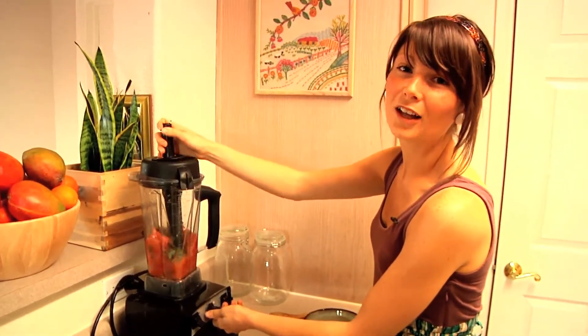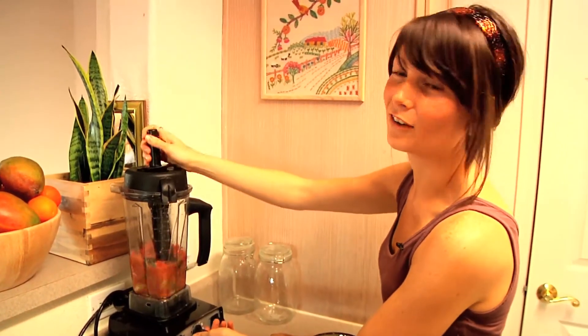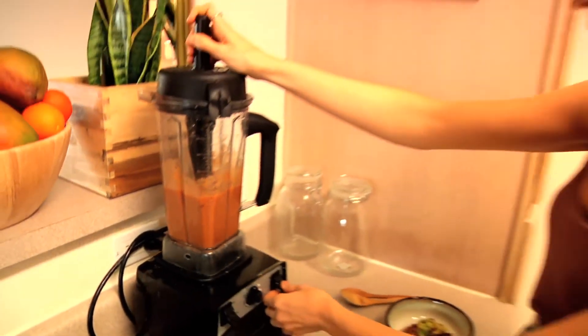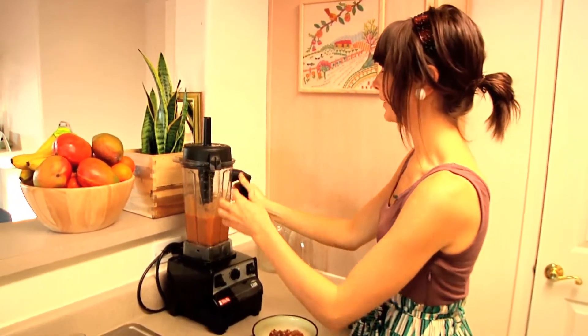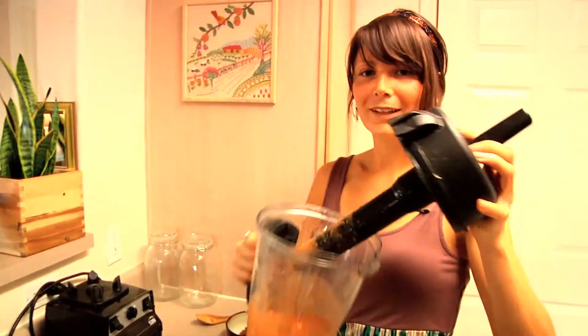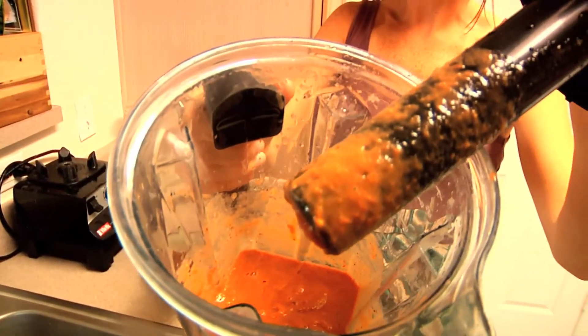You always want to start on low so you don't scare yourself, and then turn it off. Looks perfect. Let's smell it — mmm, yum. Can you smell that? Probably not, but it smells really good.